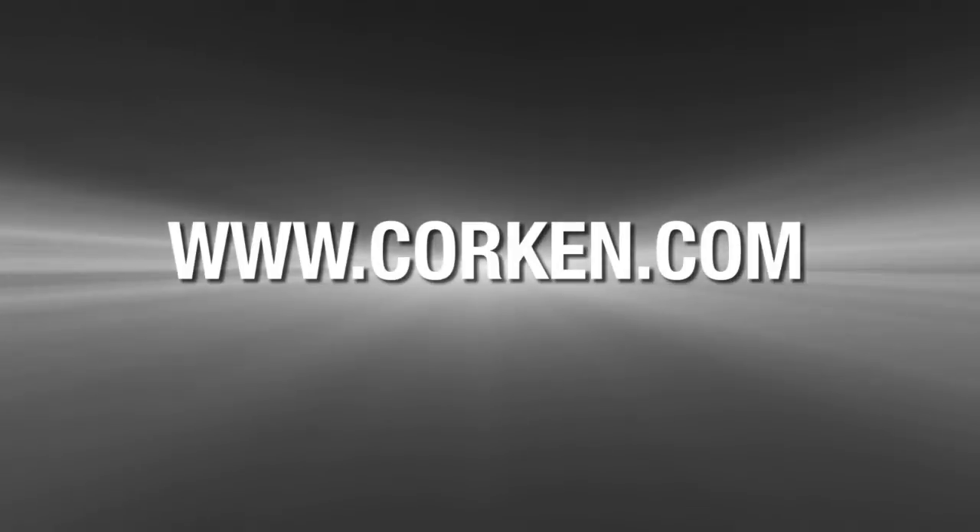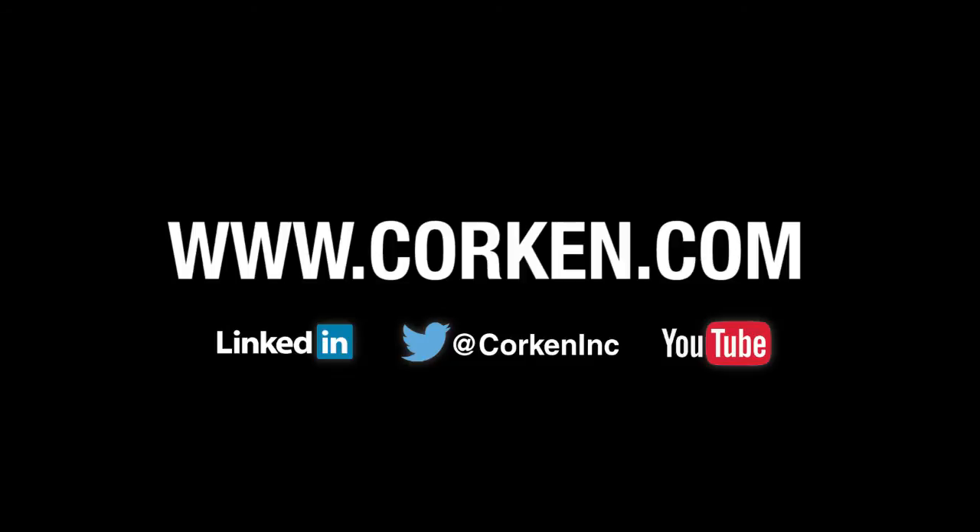For more information on Corkin's products and applications, visit our website and join us on LinkedIn, Twitter, and YouTube.